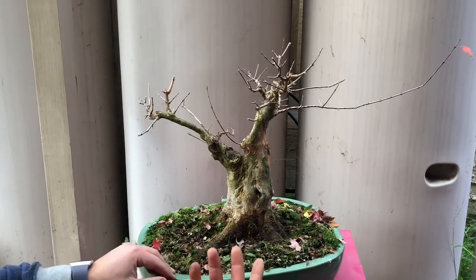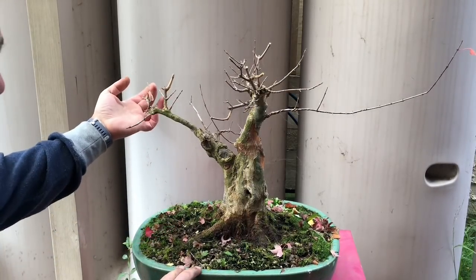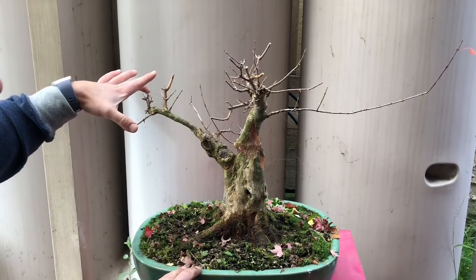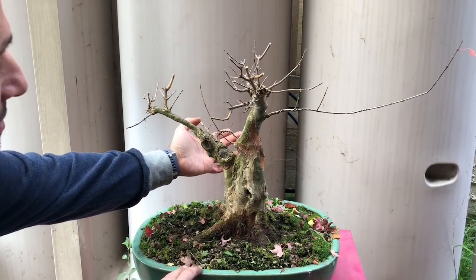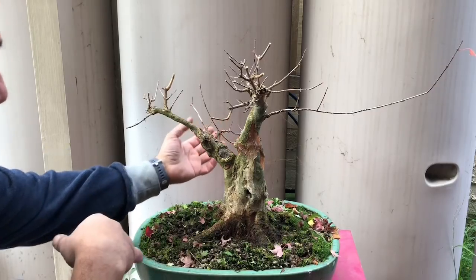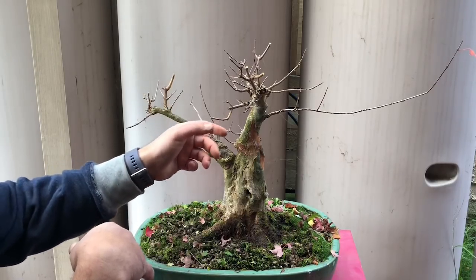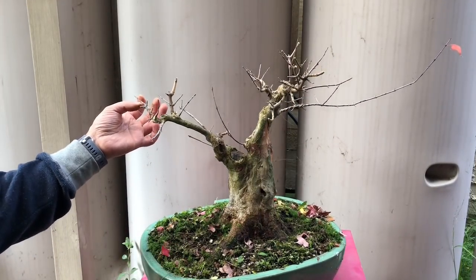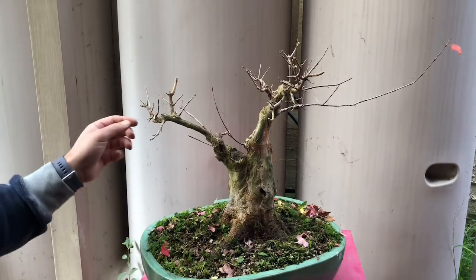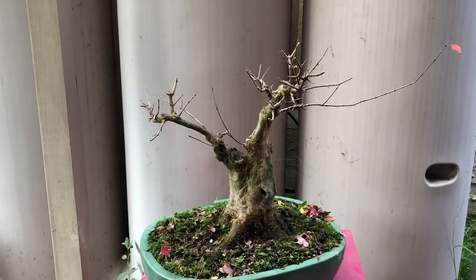Wiring a deciduous tree is just like any other tree — you go through it methodically. For deciduous trees I definitely use aluminium, not copper. I might wire these two branches together. I'm going to wire these two at the back together just to get some slight downward movement and then bring it back up. These small twigs I'll leave for now because they're a bit too brittle and I don't want to snap them. If you want, hang around and watch — it won't be a huge change, just a nice vision of the tree.